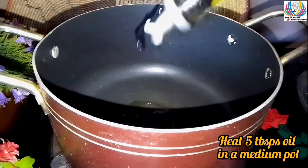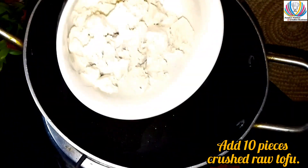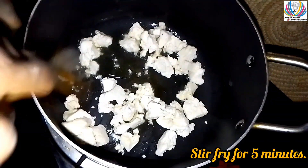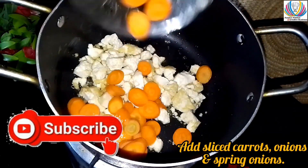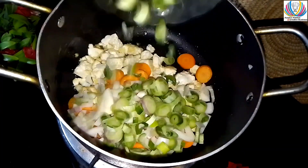First things first, we're going to start by cutting ugu leaves that have been properly washed in salt water. Then heat some oil in a medium pot — about five tablespoons. Add 10 pieces of crushed raw tofu and stir fry for five minutes on medium flame. Then add sliced carrots and onions.